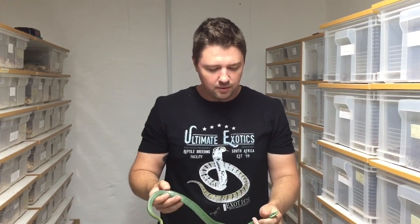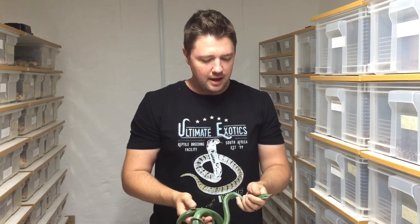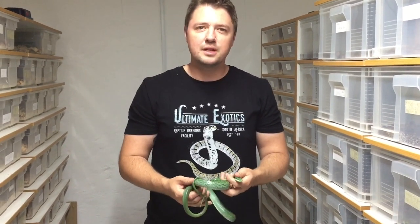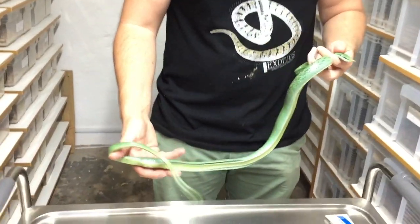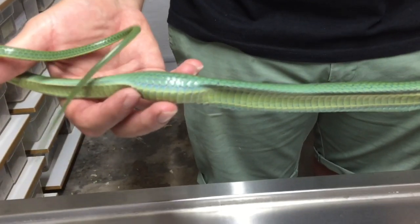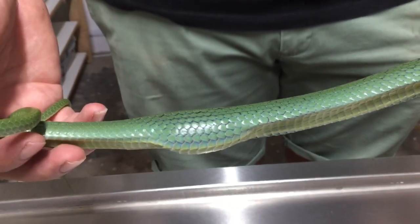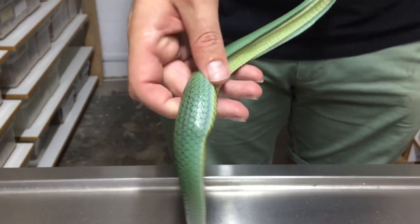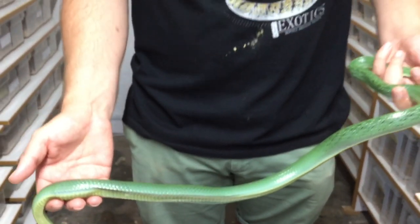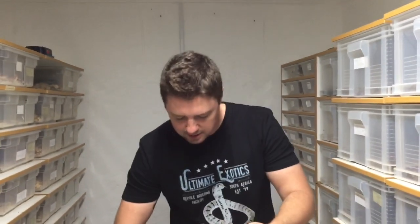We have one of our rhino rat snake females — just such a beautiful species of rat snake — and unfortunately from the last breeding season she has retained an egg that she hasn't passed. What we're going to try now is gently massage it, and in the best case we'll be able to massage this egg out through the cloaca. Worst case it's egg binding and she might need surgery to have the egg removed. We'll see if we can gently massage it out.